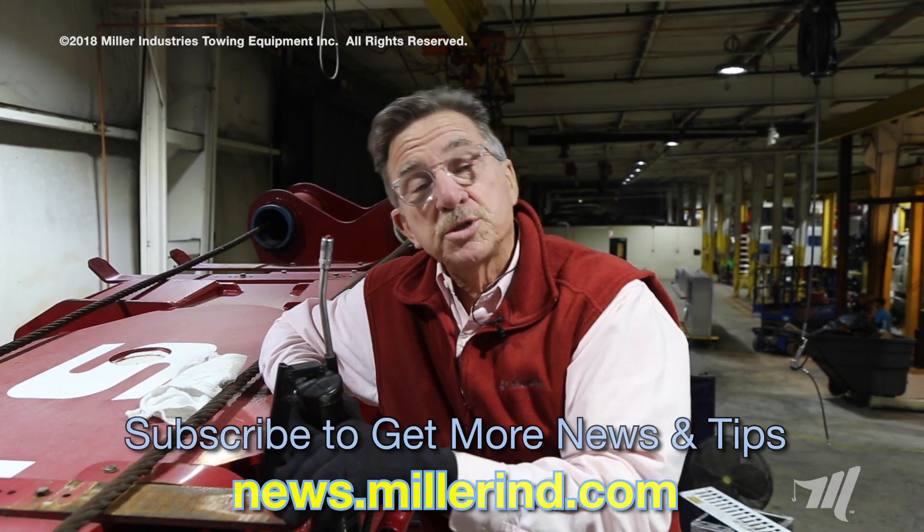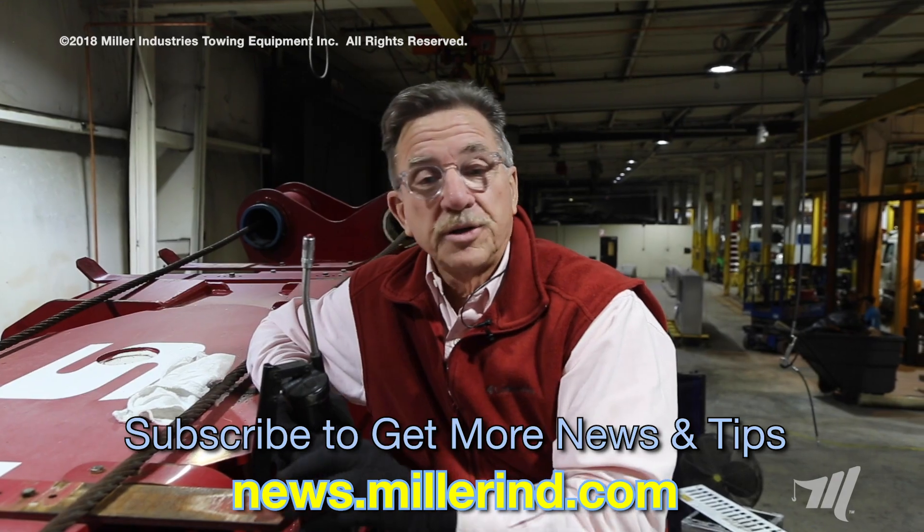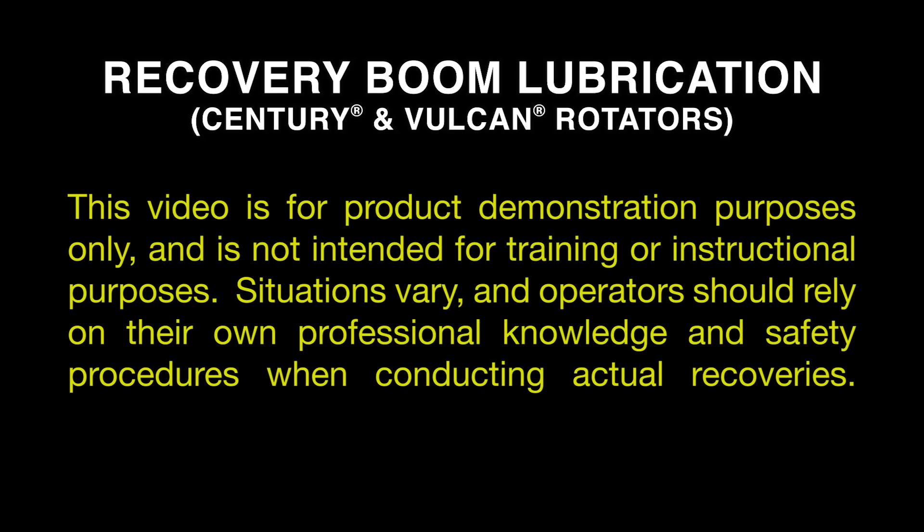Thanks again for watching. This is John Hawkins. Make sure that you subscribe to our news feed for all the tricks of the trade. This video is for product demonstration purposes only and is not intended for training or instructional purposes. Situations vary and operators should rely on their own professional knowledge and safety procedures when conducting actual recoveries.